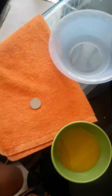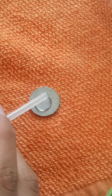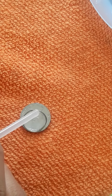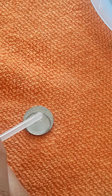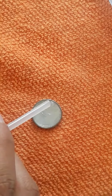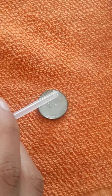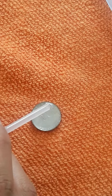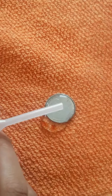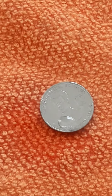So let's count. So we can see that only 27 drops of water can support the surface tension.